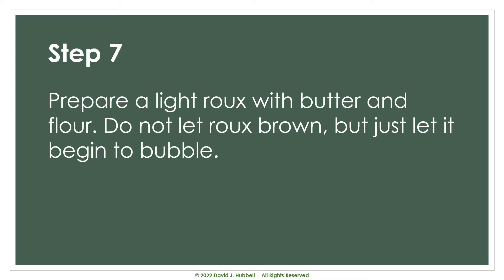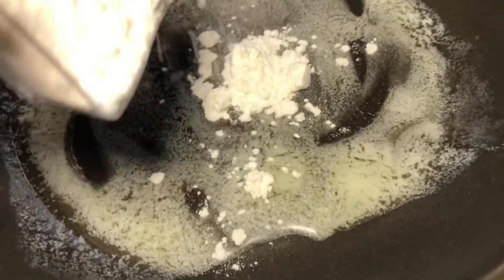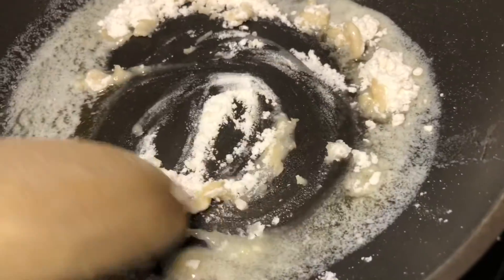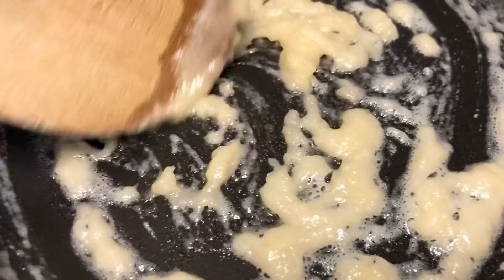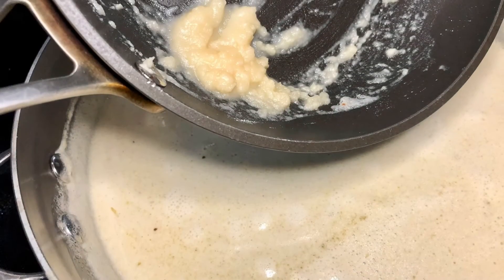The next step is to prepare a light roux with butter and flour — this is what's typically known as a blonde roux. Simply mix together the melted butter and flour and stir it until it bubbles. You don't want it to be brown at all. Then simply add this roux to the heated mixture and adjust your seasonings for salt and other spices.